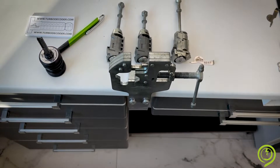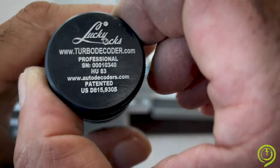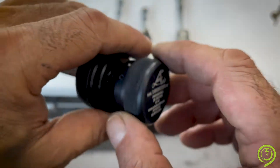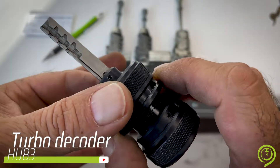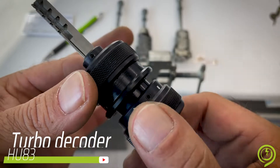Hello, I will show you how to use the original turbodecoder for Peugeot Citroen with key profile HU83. The tool has a key profile, tension wheel, pin access wheel, stop point, and pump wheel.